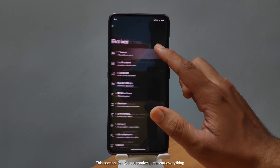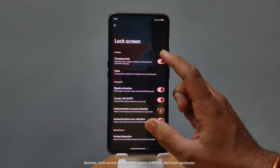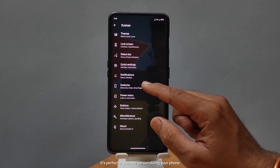This section lets you customize just about everything — themes, lock screen, status bar, quick settings, and even gestures. It's perfect if you love personalizing your phone.